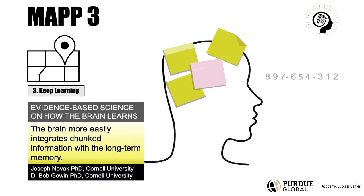You can use chunking to learn any subject, be it a new language, a musical instrument, a sport, or an academic concept.